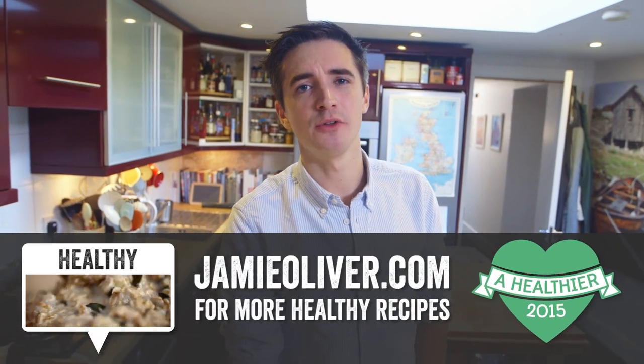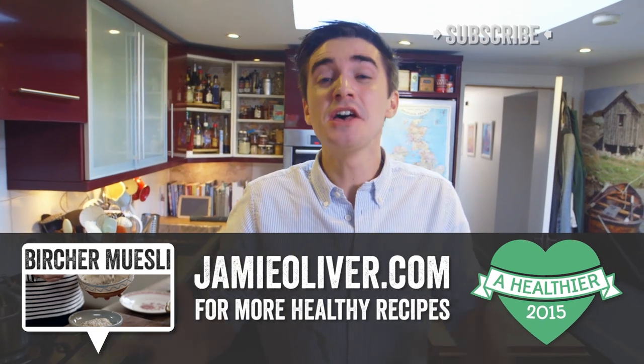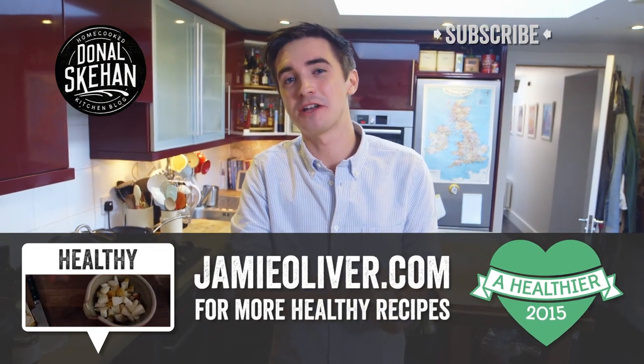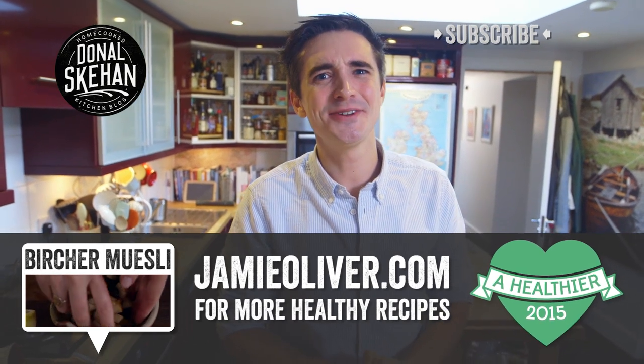It is a really simple and healthy recipe and if you want to check it out, head over to jamieoliver.com — you'll find lots of delicious healthy recipes. If you want more healthy recipe videos, subscribe to Foodtube, and click subscribe to my channel — we've got lots of brilliant recipes over there as well. I hope you give this recipe a go, so leave me a big comment in the box below and I'll see you soon.